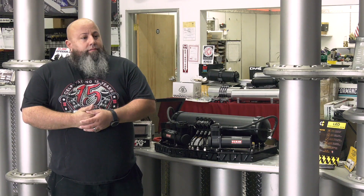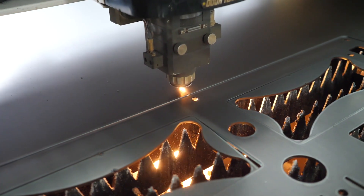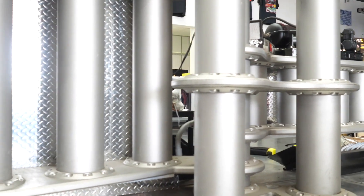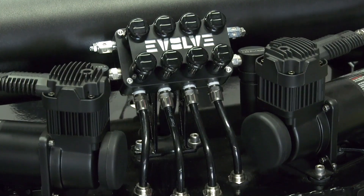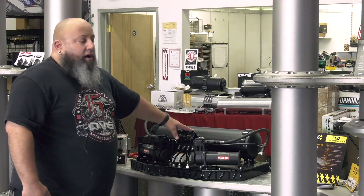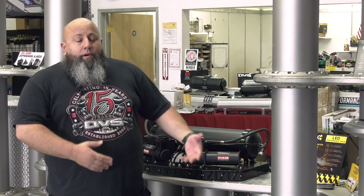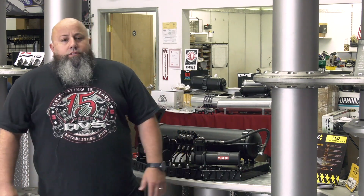Our Laguna tools — we use a heck out of them. All these components were made on our Laguna router. We got some of our newer stuff over here. This is our Evolve trays. Actually, this was made on our Laguna laser, as well as a lot of the components here on this valve. So whether it's metal, wood, or plastic — whether it's a component for a part that we sell or just stuff around the shop — we utilize our Laguna tools for everything.